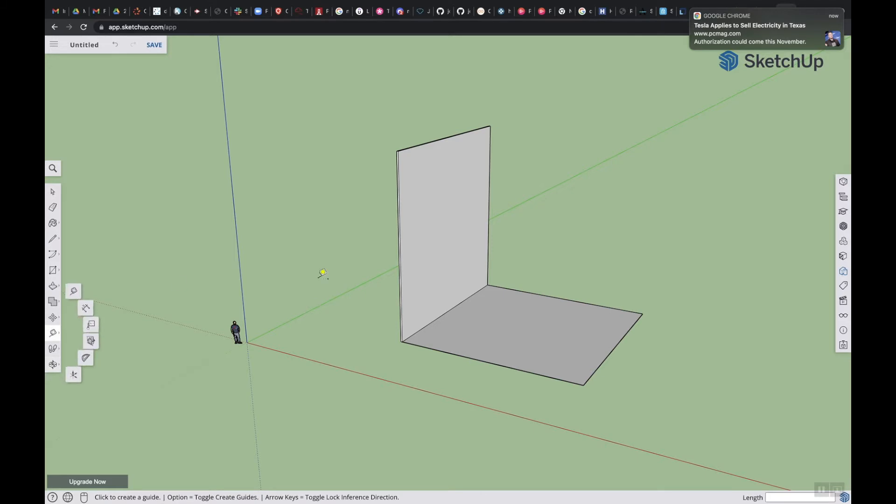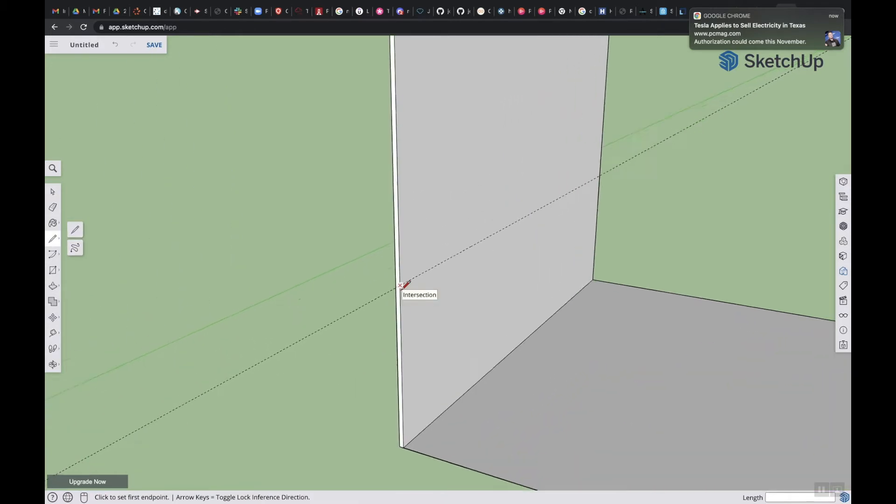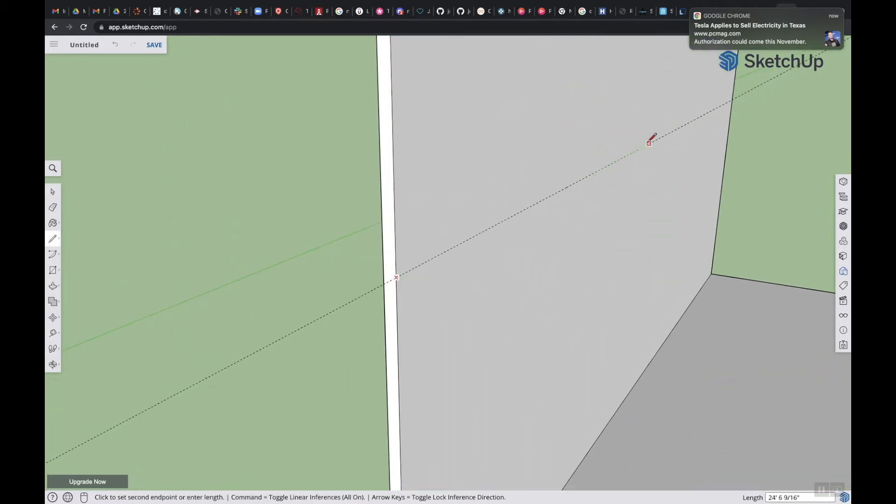Let me orbit around. I want to use a measuring tape and I'm going to go down here and just go up — I'm going to say let's go up 15 feet. Perfect. So on here I'm going to start right here and I'm going to go down and go straight across here.